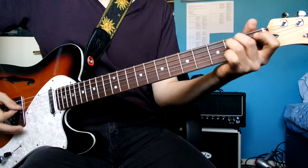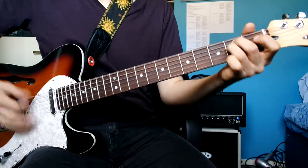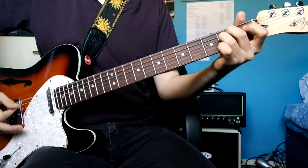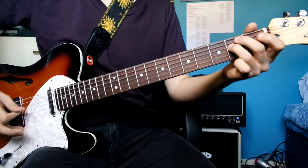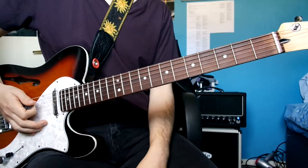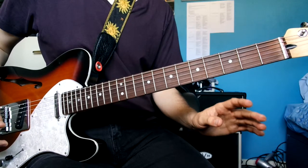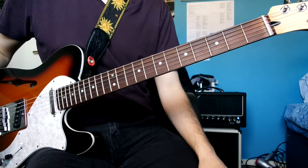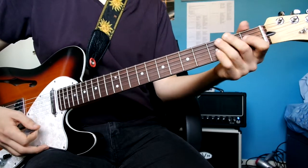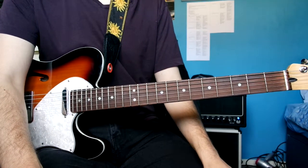Then you come back in, and sorry — I was meant to do a bit there where I go... then you do this again, and then you go back into a verse. The bridge is physically impossible to do with this tuning — the standard tuning lead guitar is with a capo on the second fret and in an alternate tuning.